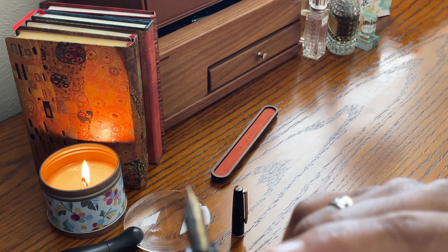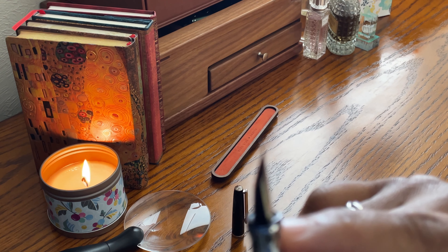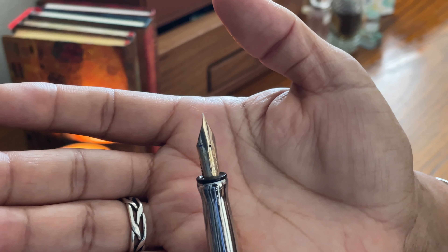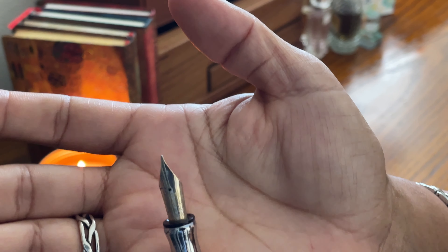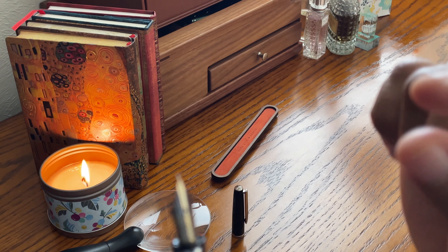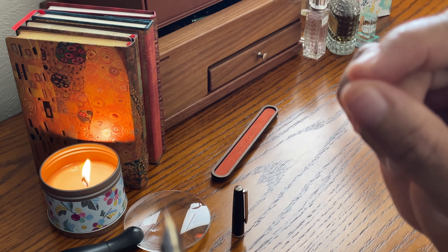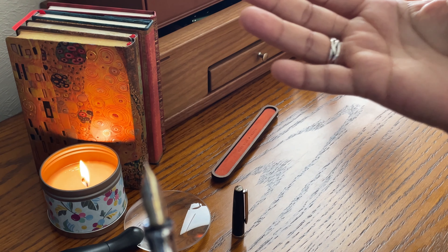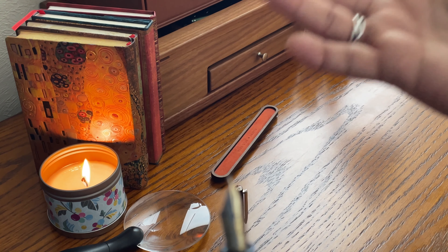My second disappointment was that this ring right here leaks just a tad. I'm going to have to figure out how I can get that fixed. If you know, send me a message as to how you can fix this ring here so it won't leak. I don't know if it could have to do with this not being the original nib, or if it's just a defect in the fountain pen.